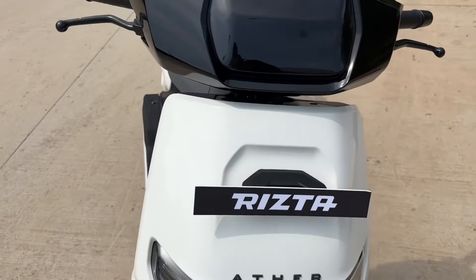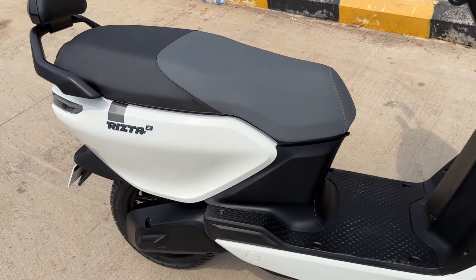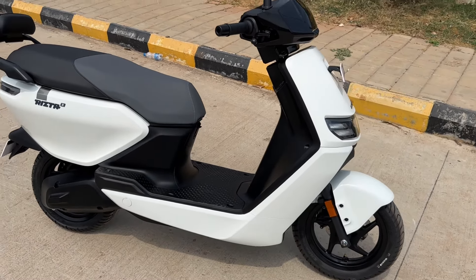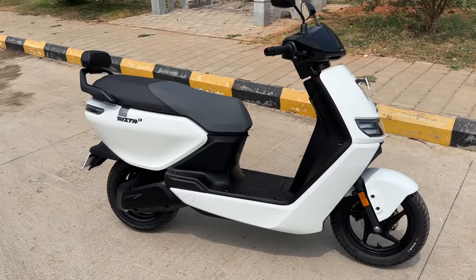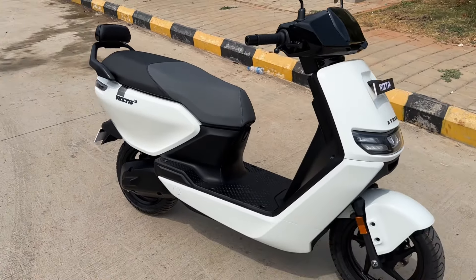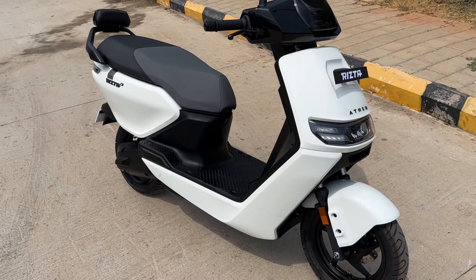In terms of specs, you get two variants: the Rista S and the Rista Z. You have two battery pack options — a 2.9 kWh and a 3.7 kWh. The 2.9 kWh delivers an IDC range of 123 kilometers, and the Rista S comes with only that battery pack. The Rista Z gets both battery packs — the 2.9 kWh with 123 kilometers and the 3.7 kWh battery which has a claimed range of 160 kilometers.